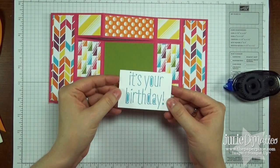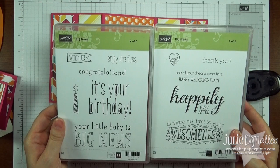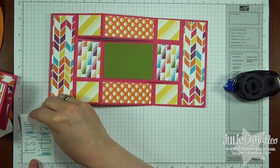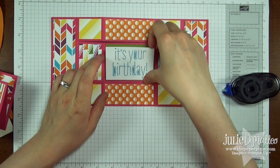I've already stamped the 'It's Your Birthday' sentiment, and that comes from the Big News stamp set — love this stamp set, Big News. This measures 3⅛ by 2⅛. I just wanted a little bit of a border with the Old Olive, plus I wanted to make sure that the sentiment fit in the middle.